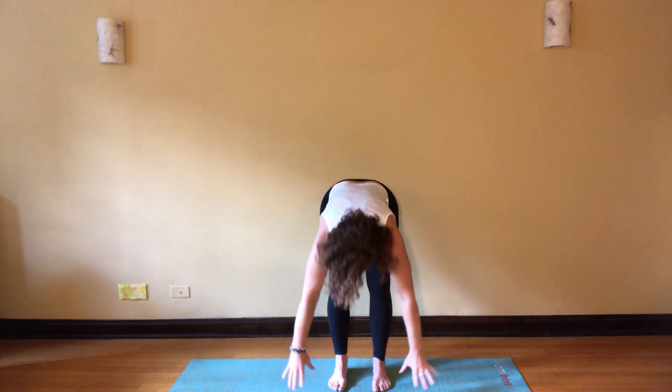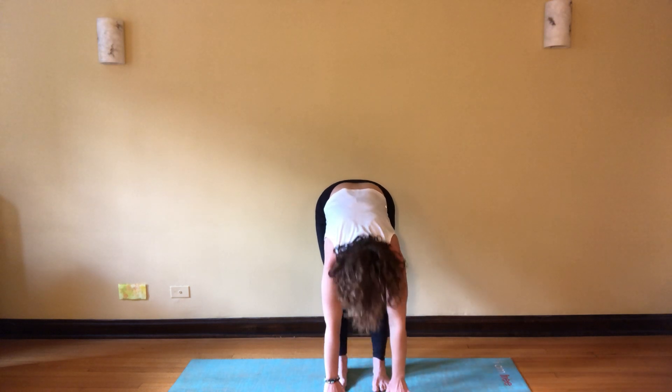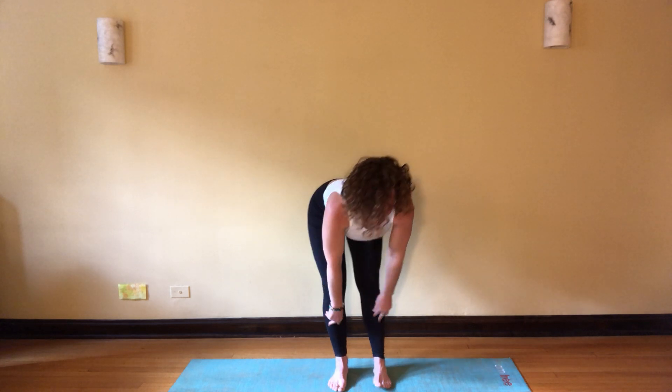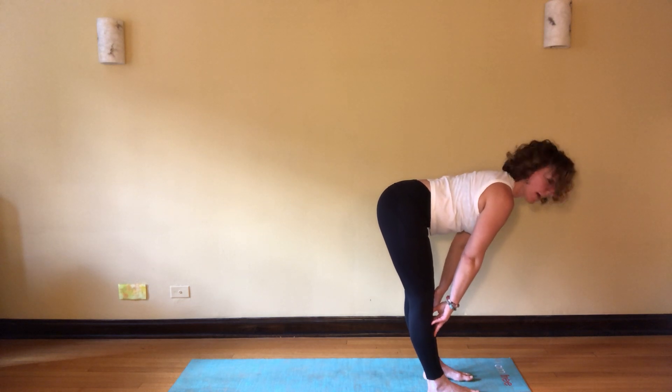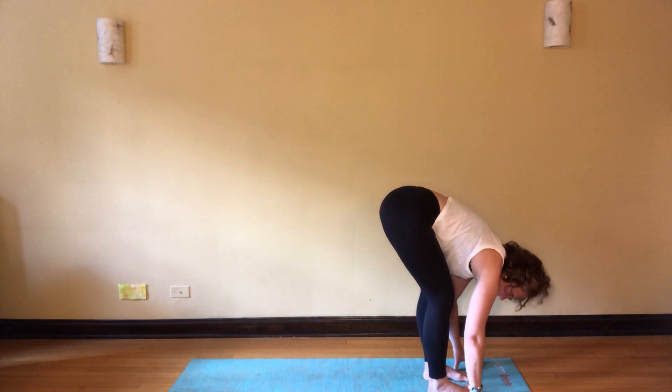Inhale, open wide, exhale fold forward, touch the earth, shake the head yes and no. Inhale halfway lift. Now halfway lift, flat back, look towards the horizon, exhale touch the earth.